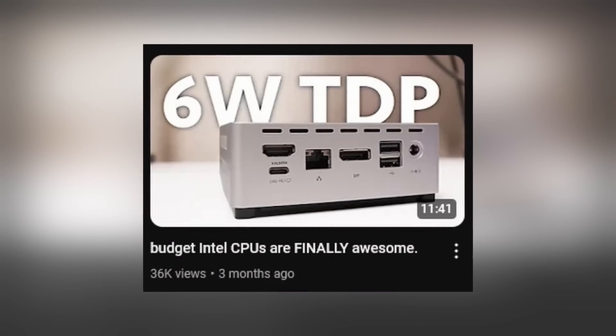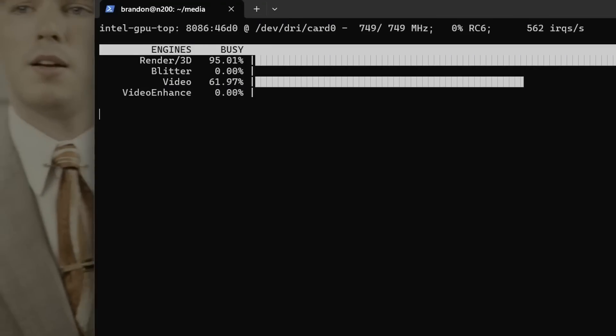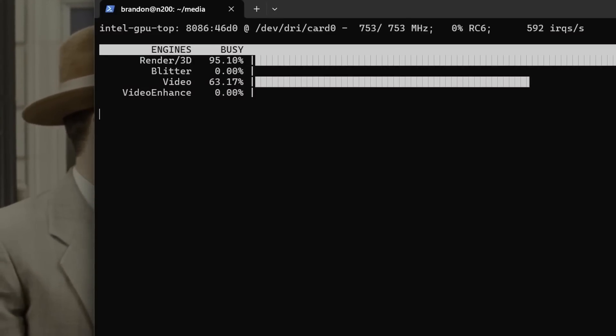I finally got my hands on an Intel N200 CPU. A couple months back we did a video covering a mini PC that has an N100 CPU and it is phenomenal, especially compared to the Celerons — it is a huge upgrade. I was really excited to check out this N200, and after checking it out, my god is it a huge upgrade from the N100 for a variety of use cases, particularly setting them up as little mini servers or media streaming boxes, whether that be with Plex, Jellyfin, Emby, or whatever.